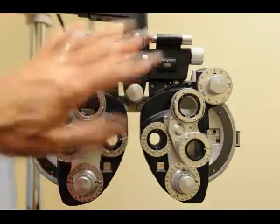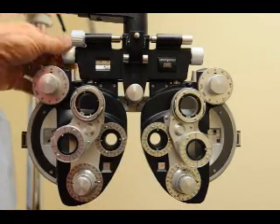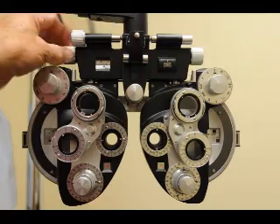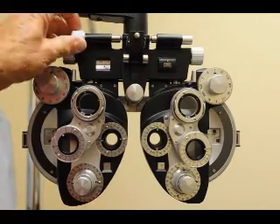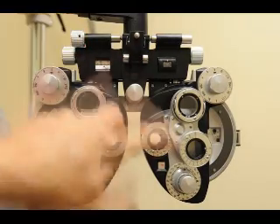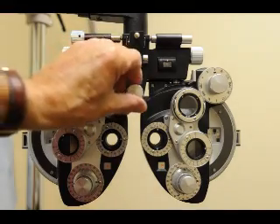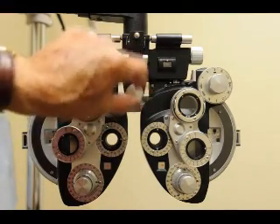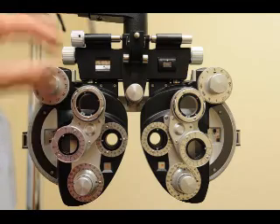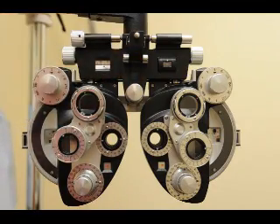Then you put the phoropter in front of the patient. You check the PD by adjusting that knob and look through here to make sure the two eyes are lined up. You do the leveling with this knob here. Once the patient's eyes are in the proper position, you adjust the head position. You can take a pin light and shine it to see where the eyes are — leave the room lights on for that adjustment, then turn them off, but keep enough light to see your dials.